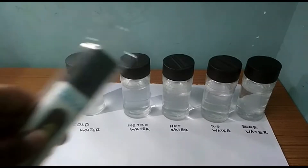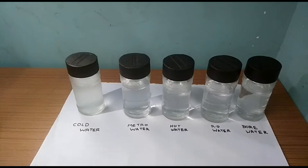Okay guys, now we will use the TDS meter. TDS stands for totally dissolved solids.